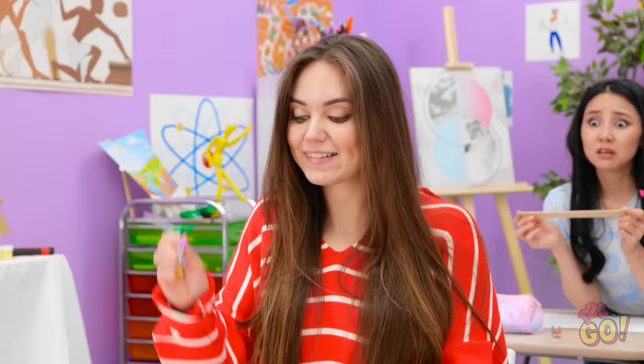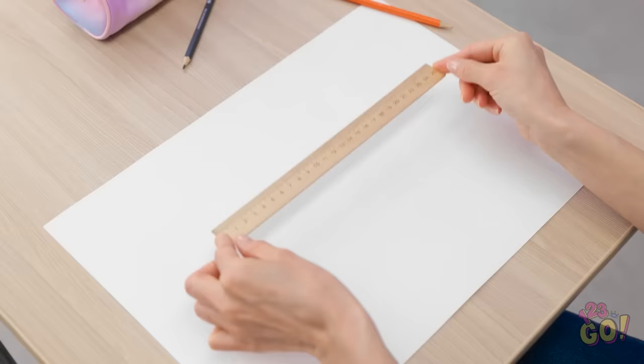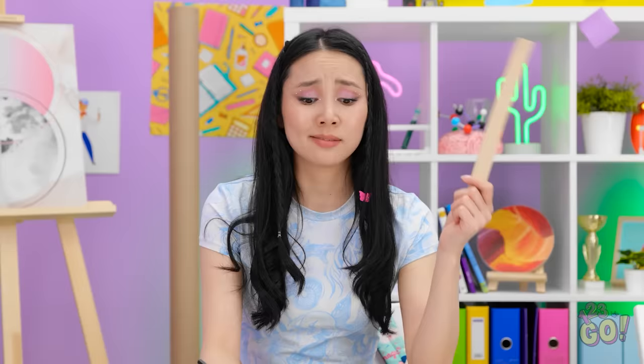She's struggling too. I know what to do! I'll just open it up and there we go! Nailed it! Okay. Maybe I can make something work with this ruler, though. Maybe I can just trace with it. Nope. That didn't work at all.